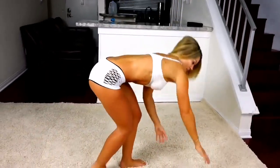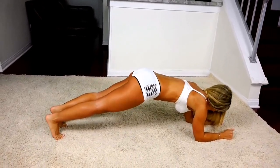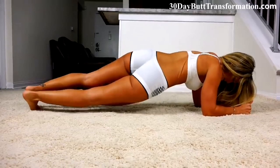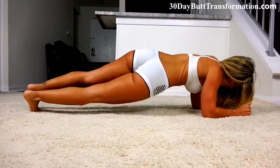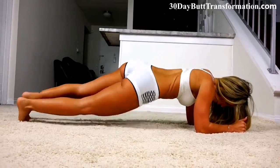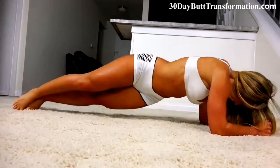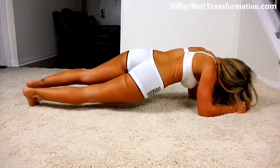We're going to hit the ground and get some planks going. We're going to go for a burnout. Get on your forearms and we're going to go side to side first. Keep your core tight. Drop your hips as much as possible, but don't hit the ground. Ten more.